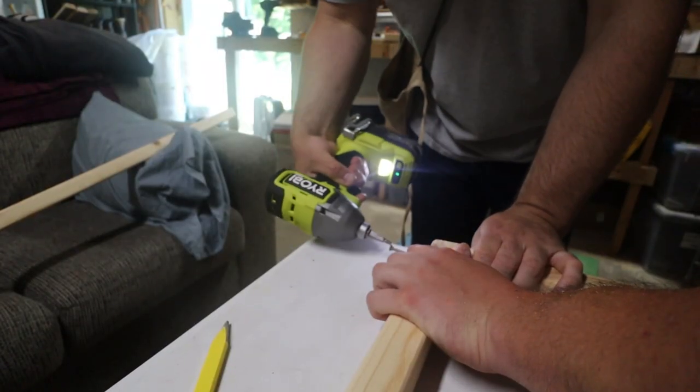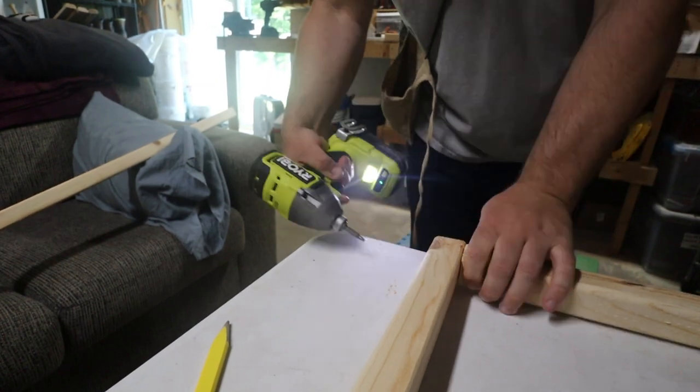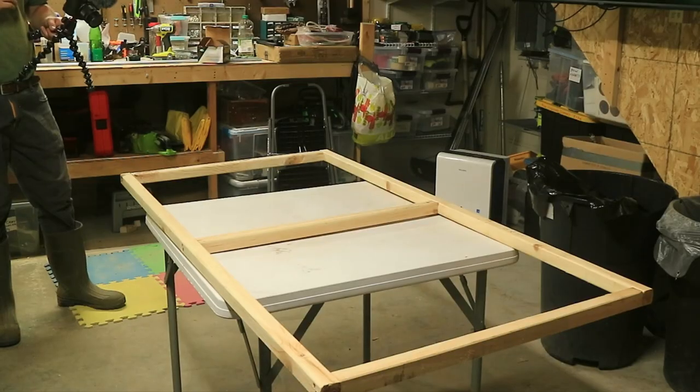Everything's cut, I'm going to get it assembled. This is a little longer bed, so I'm putting one in the middle. I got the frame done, now we're going to bend the poles.